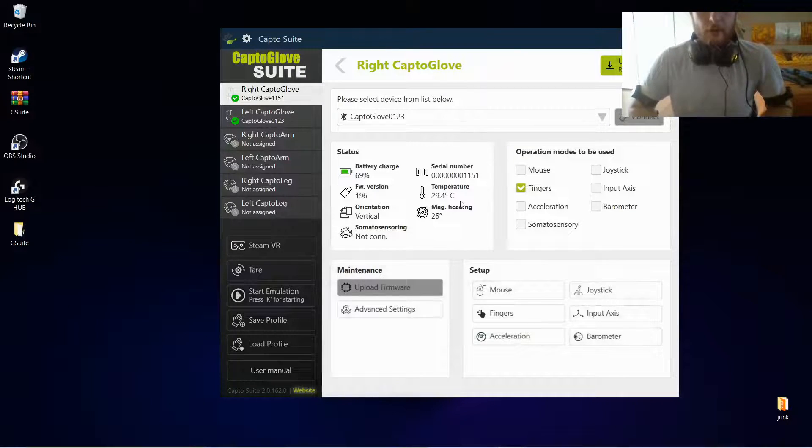Hello everyone and welcome to this video in which we're going to show you how to quickly set up your Capto gloves and arms to work inside DCS. At the moment we are utilizing the integration done through Steam, so we are going to connect first the gloves to Steam and then inside DCS.